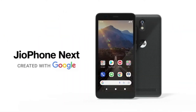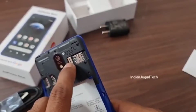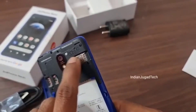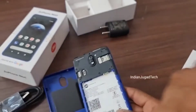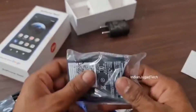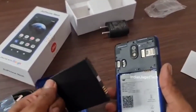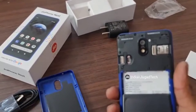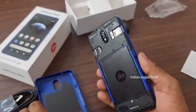The memory is 2GB RAM and the storage is 32GB with a microSD card slot. The network is 4G and the phone supports dual SIM. The mobile is very good.